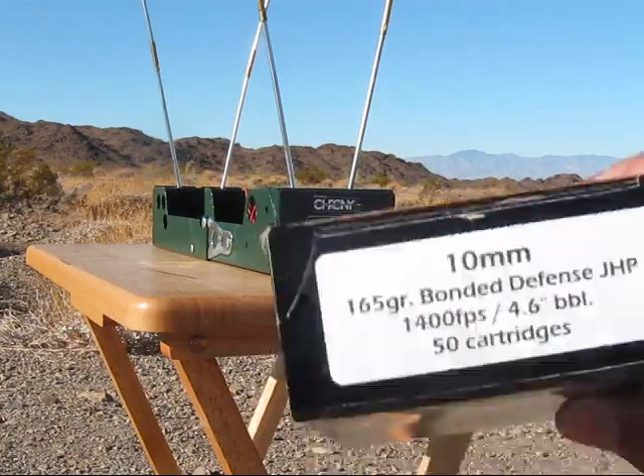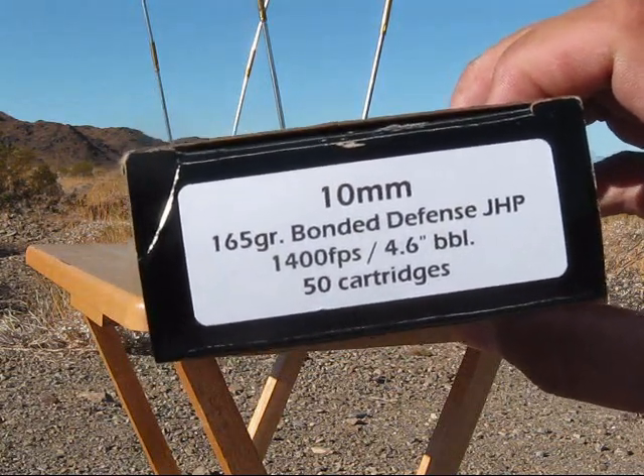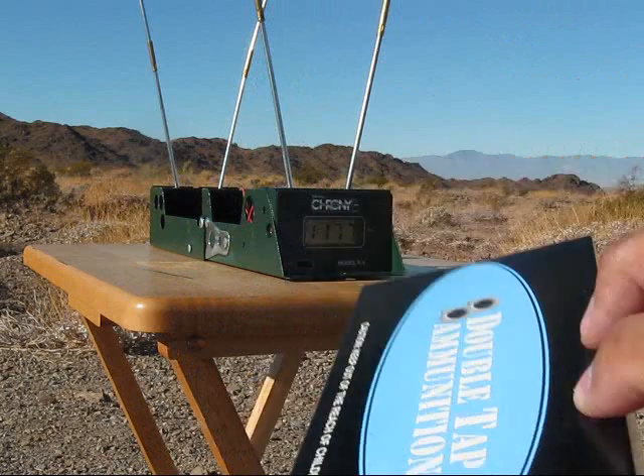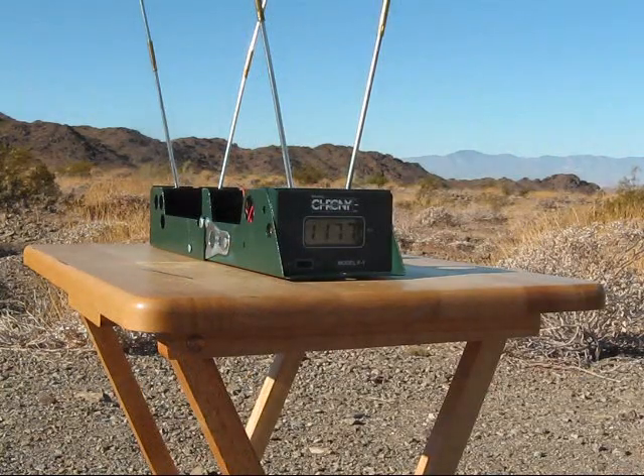Next we've got Double Tap, 165 grain bonded defense, five rounds.